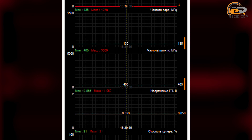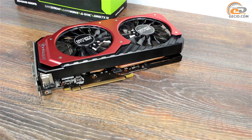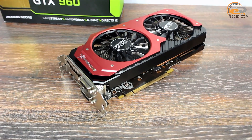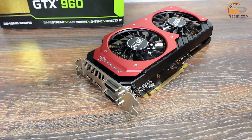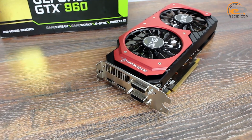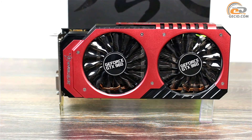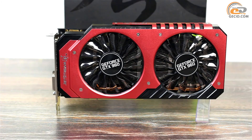The cooler operates quietly since the fan is not rotating, through the use of 0dB Tech technology. As a result, the efficiency and performance of the cooling system of the Palit GeForce GTX 960 Super Jetstream deserves only the highest rating. The only significant drawback of the cooler is its not-so-modest dimensions.